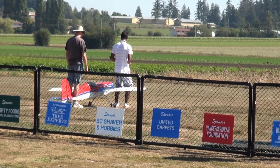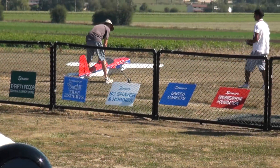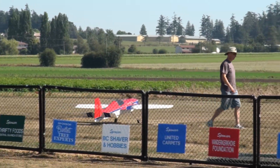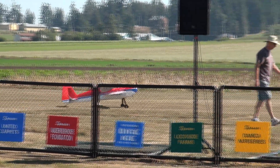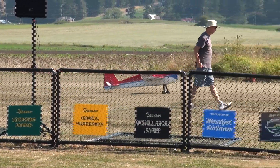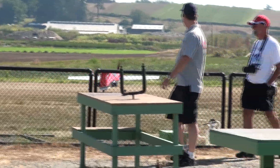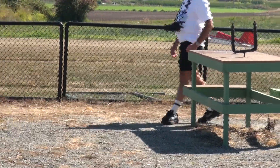Aircraft sounds like he's got it running. This runs a 100cc gas motor. He'll be putting on a full 3D aerobatic — if you look at the deflection on the elevator and the ailerons on this aircraft, it's almost straight up and down.